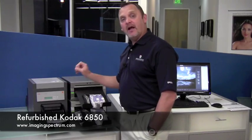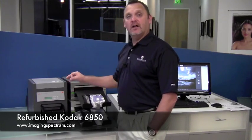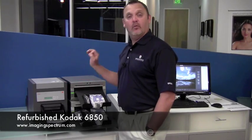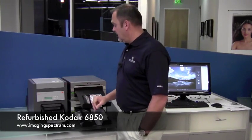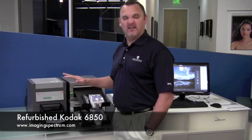Great value — these are $895, tough, rugged, great shape. They come with a wonderful Kodak warranty. So definitely keep that on your list if you're looking for a four by six or six by eight printer.